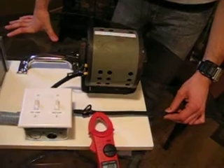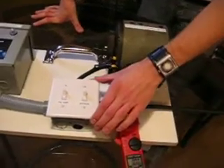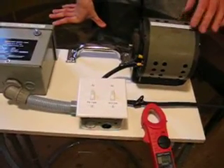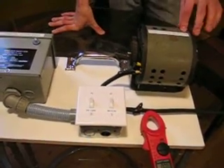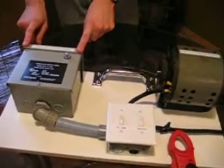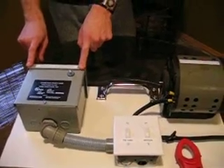This would be your HydroLine into your home supplied by the utility company. This would represent your breaker panel. This would represent any inductive load in your home — an example would be a fridge, washer, dryer, computer, TV, anything that has an inductive current. This is the PowerSafe 1200, which would be used in residential. We also have a 32 and a 3400 that would be for commercial or small industry.